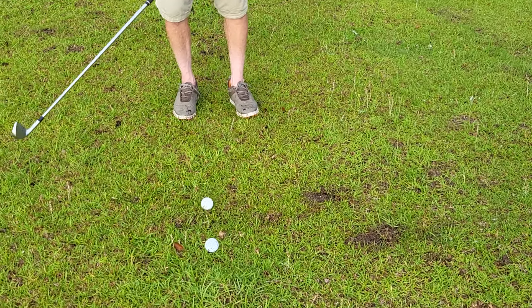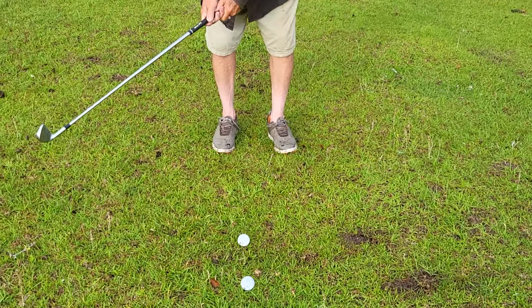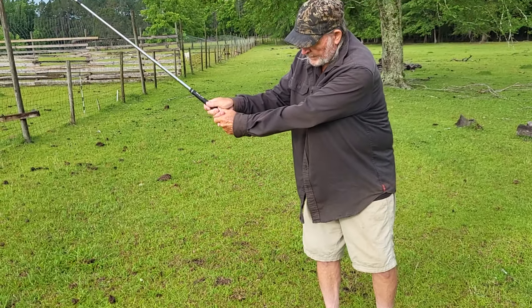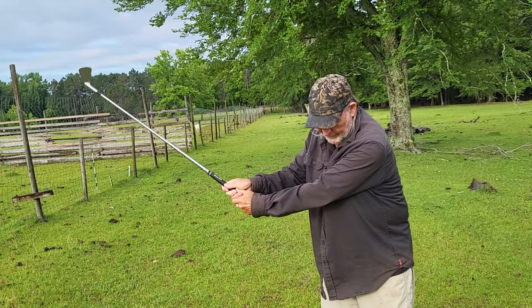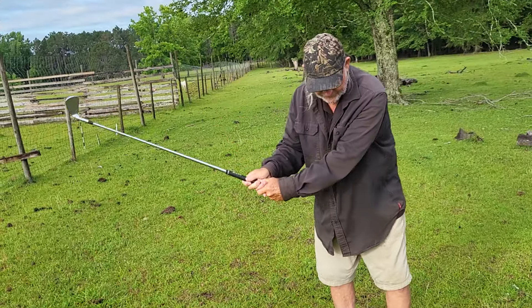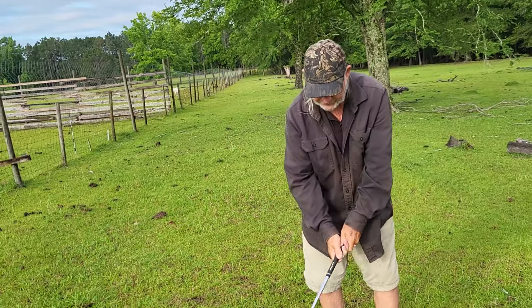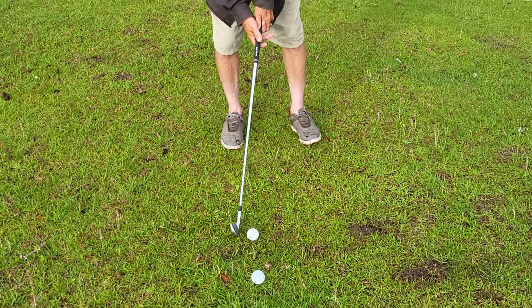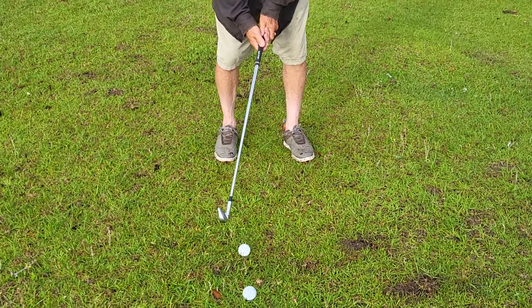I'll do it slow. Look at my hands — I'm going back here, and that thing is still looking at that ball. It might get off a little bit up here, but it's looking back at the ball. And you hit down on it. It's easy to hit down on the ball and compress it this way.